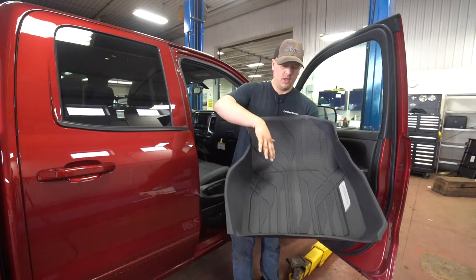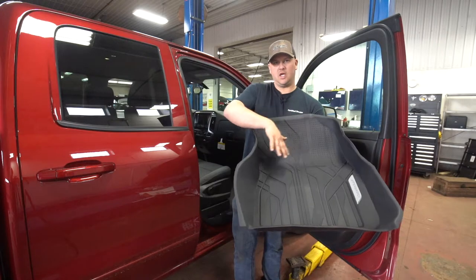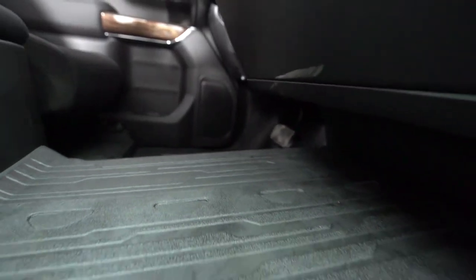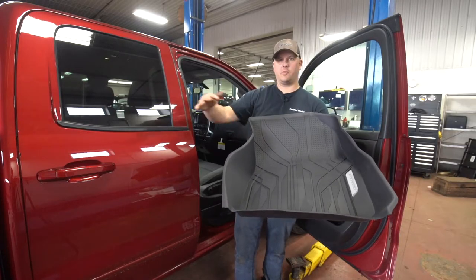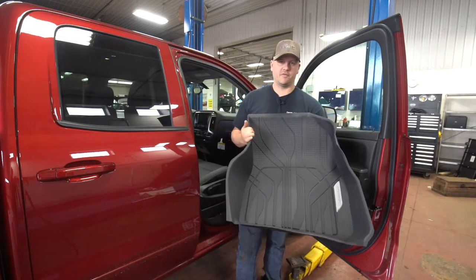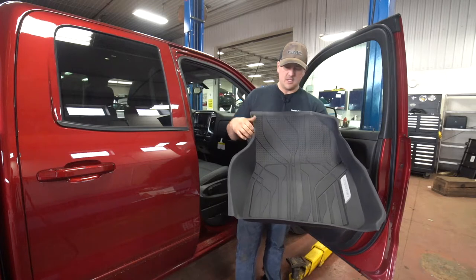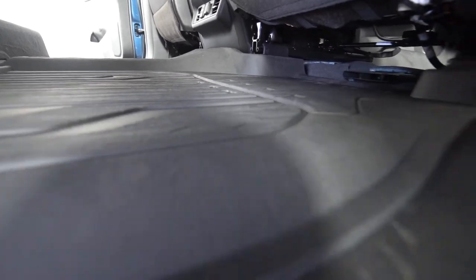There are a lot of mats available for the trucks too. A nice thing is some of them actually connect in the middle, so it's one continuous rubber floor that goes right from one side of the vehicle to the other. That's great for anyone that doesn't have the center console and just has open carpet in the middle — it'll cover all that area as well, especially if you're using that third seat in the front and hauling a lot of people. Same thing in the back: they all interlock together.